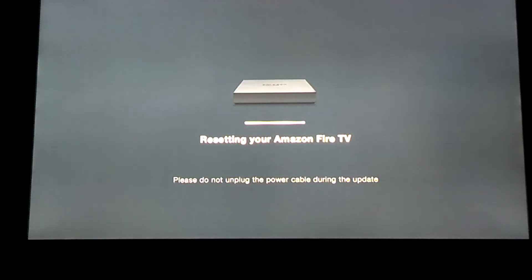As you can see now, it's just kind of going through the white screen. There's a little progress bar there scrolling between the device and the resetting your Amazon Fire TV.